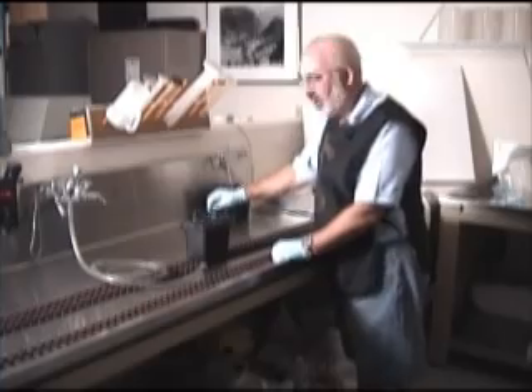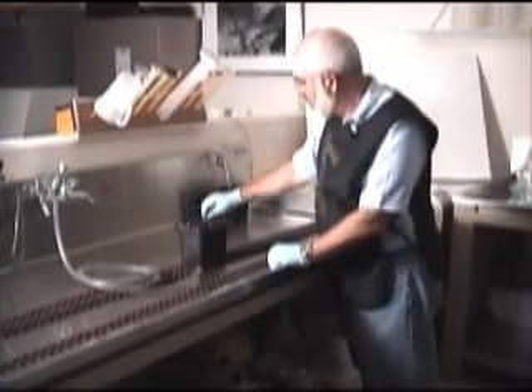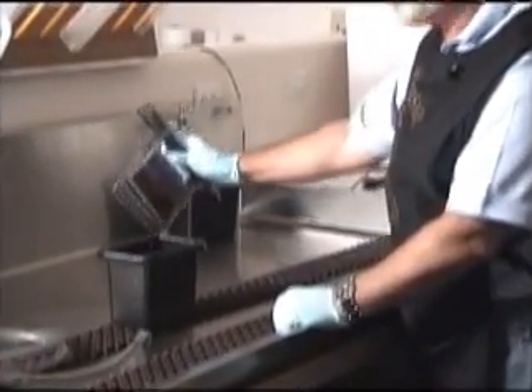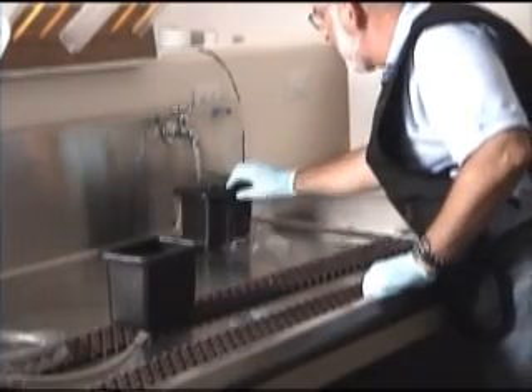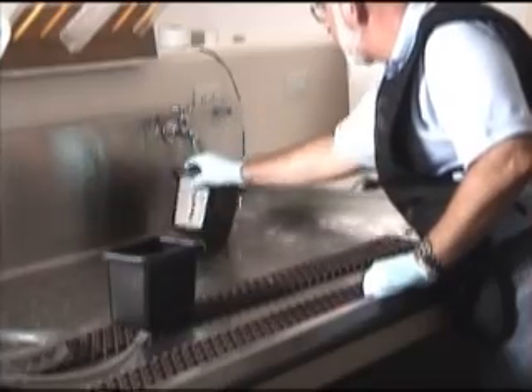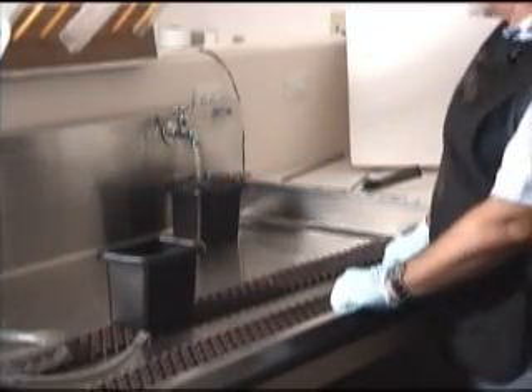We've just finished about 10 minutes in the fixer, and as you can see, the film is cleared — all the pink is gone. I'd recommend people with T-Max to just double the fixing time. I'm going to put it in the wash. Let it run for about a minute, dump it out, let it run again — something simple like that would be the best way to wash it.